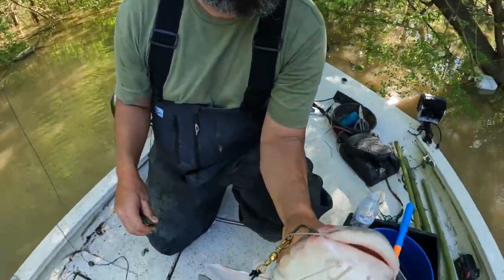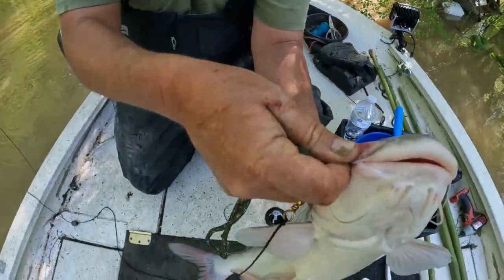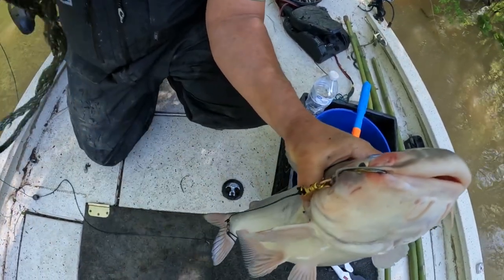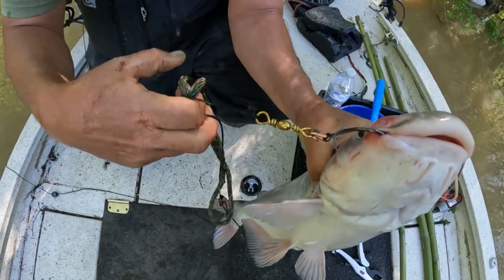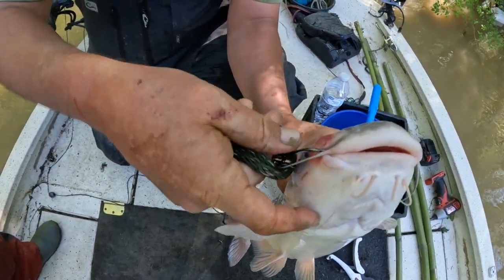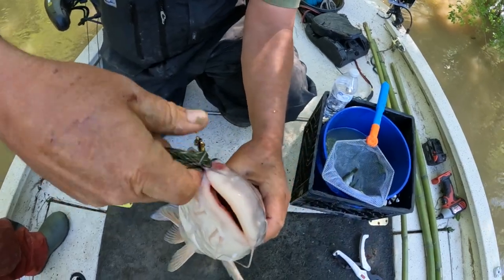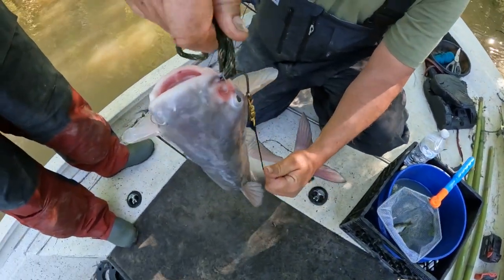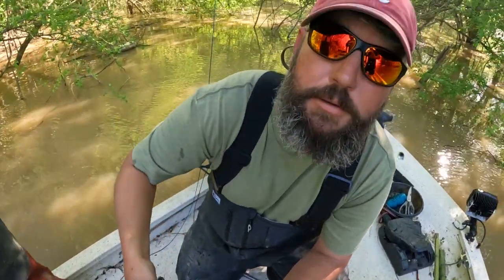I'm going to show you an easy way to get these circle hooks out of these fish. You can take a pair of pliers and try to rip it out, or you take a piece of rope. You wrap it around the line right there, run it all the way up to your hook, hold it tight there. You hold this down by the side of the fish and you just pop it — it falls right out every time.